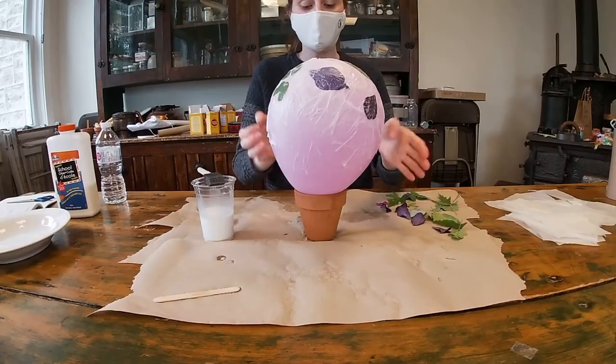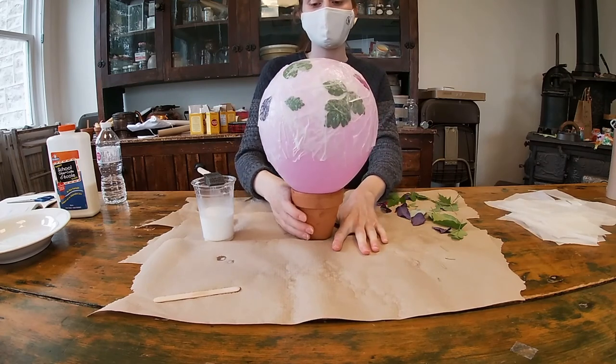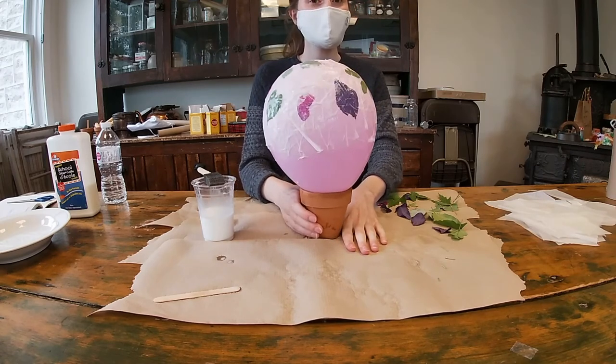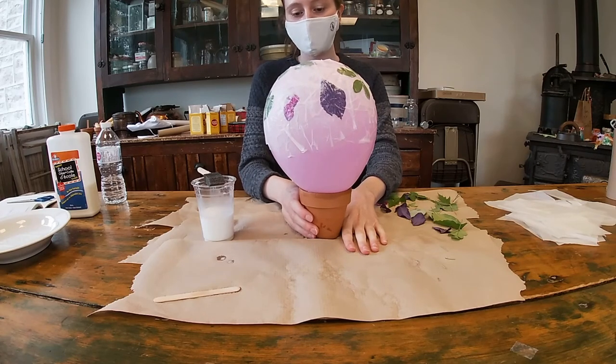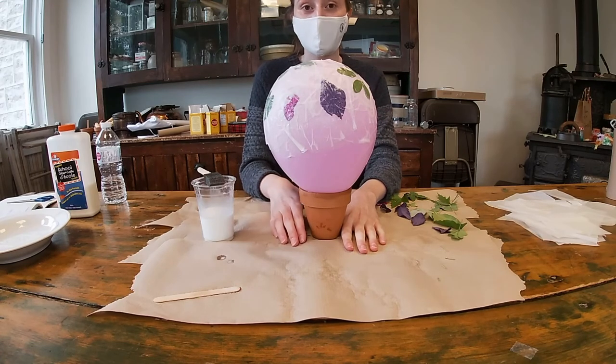I have covered all of my leaves with tissue paper, and this completes my third layer. The next thing to do is play the waiting game — we have to wait 24 hours for all of the tissue paper to dry on top of the balloon before we can do our next step. So I'll see you after 24 hours.